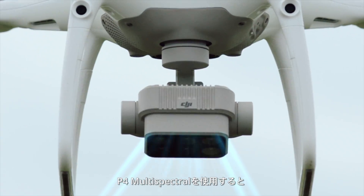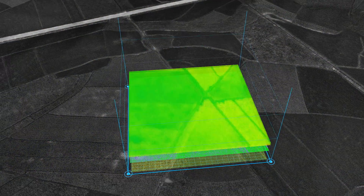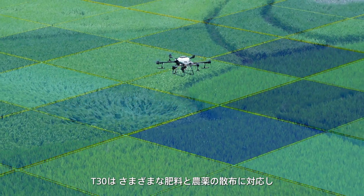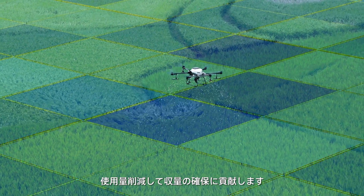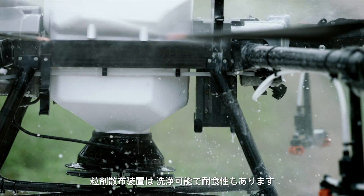With the P4 Multispectral, you can monitor crop growth and generate worksite maps. The T30 supports variable application, reducing consumption and increasing output. The spreading system is also washable and corrosion resistant.